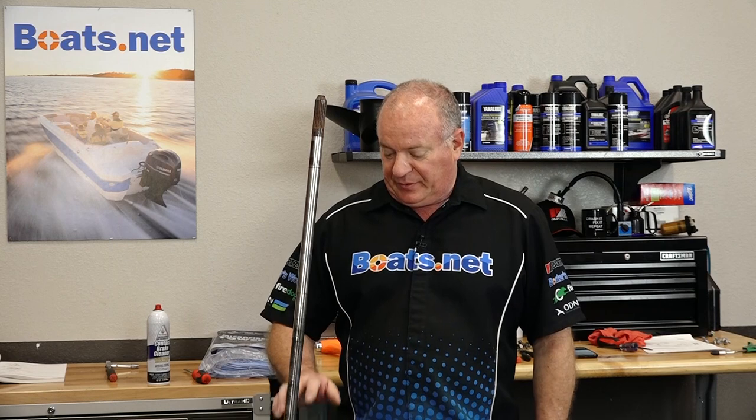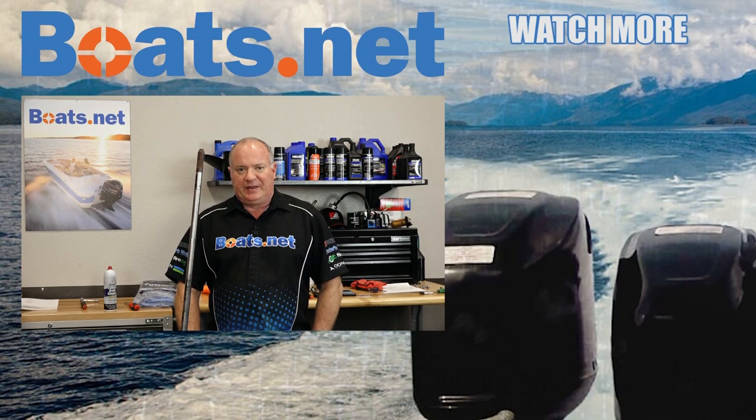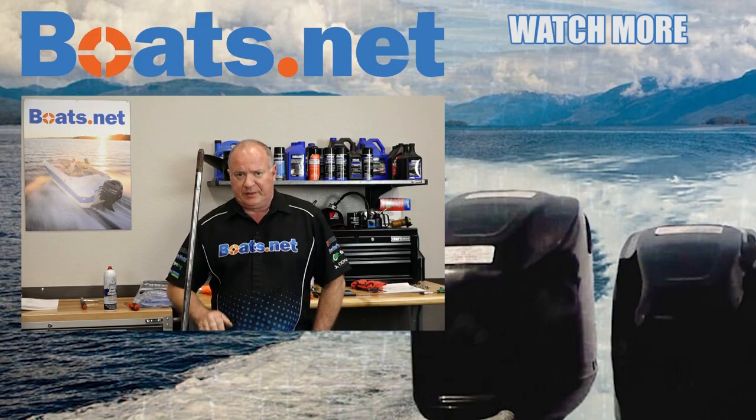Alright guys, that pretty much wraps this one up. The only thing I've got left to do now is reinstall the water pump and then reattach it to the unit. If you need help doing that, reference this unit's playlist and I can walk you through those two processes. If you need parts for your boat, come see us at Boats.net and we can get you taken care of. If you have any questions or comments, leave them in the section below and I'll do my best to answer them. Thank you for shopping with us at Boats.net and we will see you in the next video. Y'all have a great day.